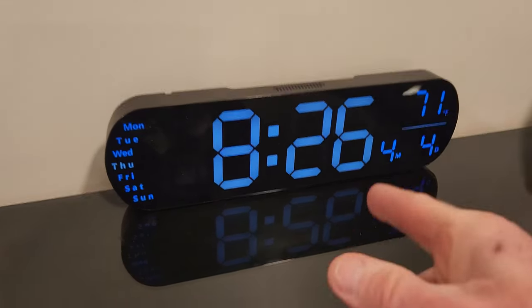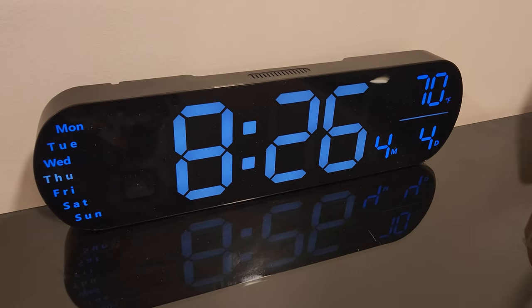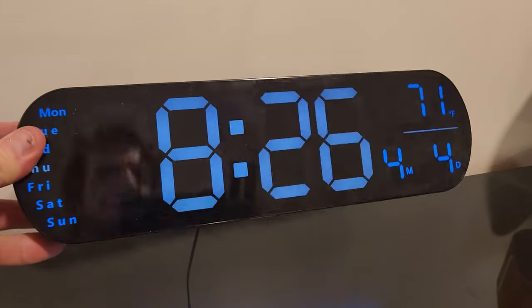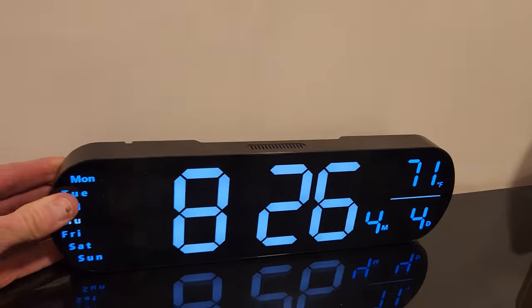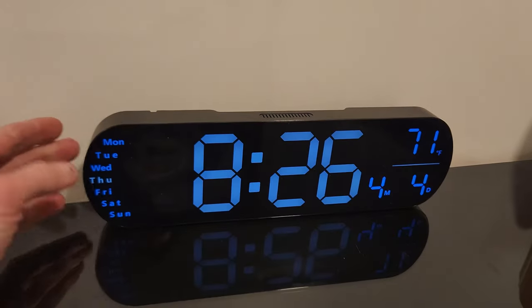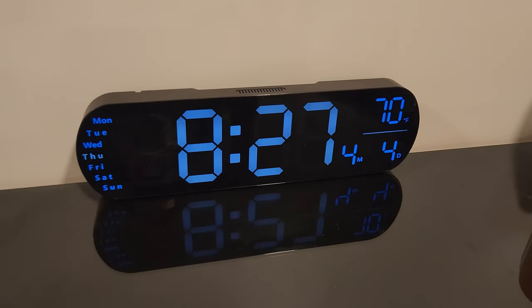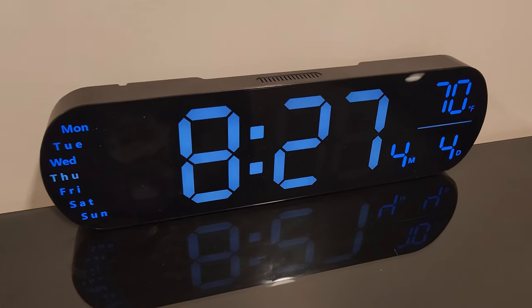The only con I experienced was changing the countdown timer — it went a little fast. I wish it was a single press button for hours instead of holding it down. The top link in the description box below will be this exact same digital clock where you can read more about it and pick it up yourself. Please don't go into debt for anything I make a video about, but if you have the cash and it intrigues you, go ahead and purchase. Please hit that thumbs up button and subscribe for more videos like this, as well as DIY home renovation projects and more.